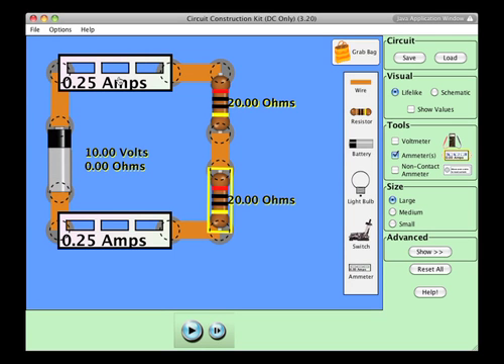I've already placed ammeters in here to measure the current leaving the battery and the current coming back in. The first question we have to ask ourselves is why this is a series circuit. These two resistors are in series because the current that flows through the top resistor must all flow through the second resistor as well. There is no place where we have a junction for the current to split or for current to come back in.